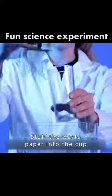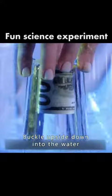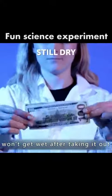Stuff some waste paper into a cup and buckle it upside down into the water. The waste paper still won't get wet after taking it out.